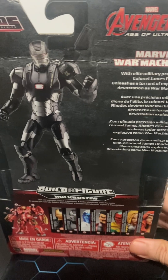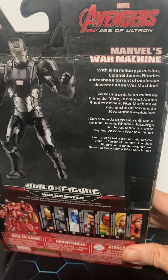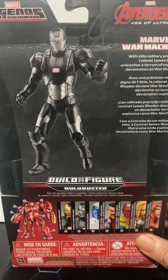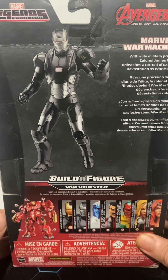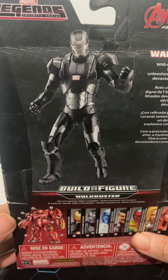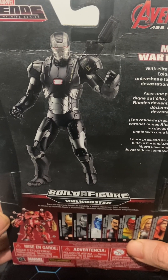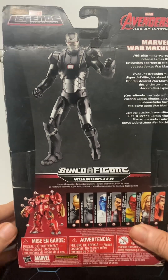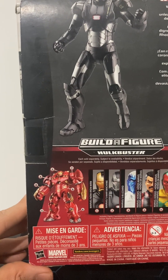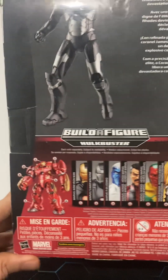The back of the package confirms this is the Age of Ultron version. The bio reads: 'Marvel War Machine — with his elite military position, Colonel James Rhodes unleashes a torrent of explosive devastation as War Machine.' It references how mobile and flight-capable he was in that film. There's a cool action pose with one fist raised and the shoulder-mounted gun visible on his back.